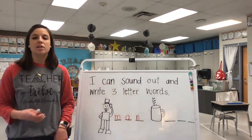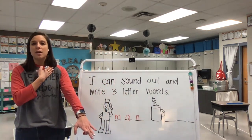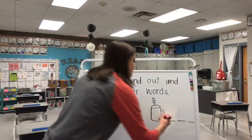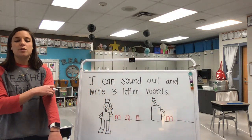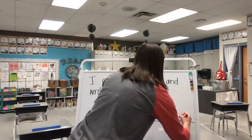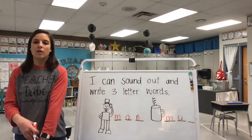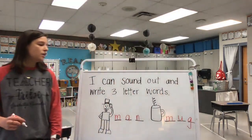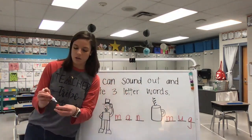Now let's look at mug. Let's stretch it out: M-U-G. What's the first sound you hear? M. What letter says M? M says 'mmm.' M-U-G — what sound do you hear in the middle of our word? U. What letter says U? U says 'uuu.' What's the last sound? G. What letter says G? G says 'guh.' So now we have man and mug. How do we spell mug? M-U-G.